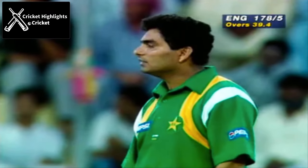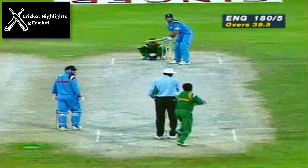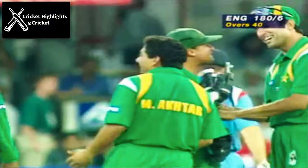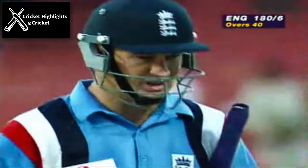Well the long hop gets what it deserves — it's one of the few bad balls you've seen from Manzur, and Hick was very quickly onto it. And there's the sweep shot once more proving the undoing of an England batsman — 180 for 6. You would imagine that players at this level would learn from other players' previous mistakes.